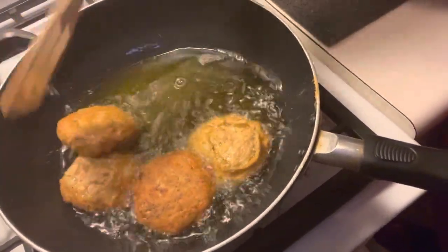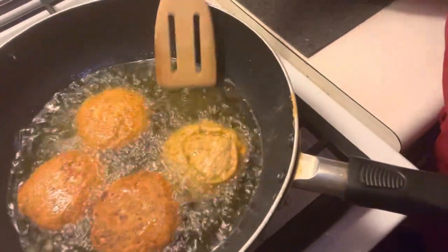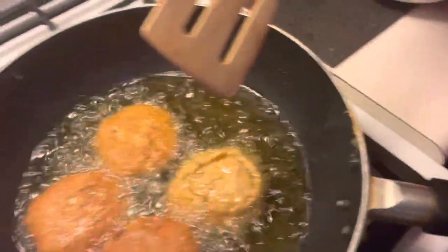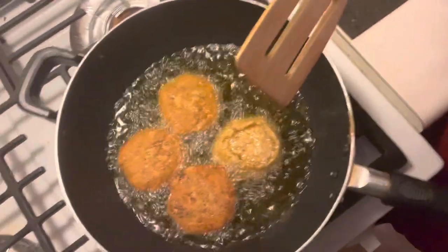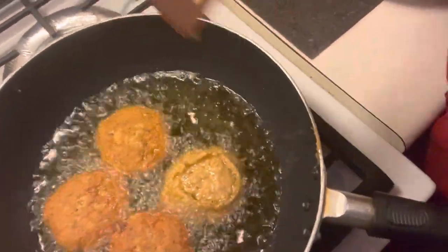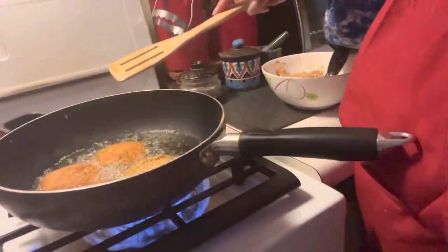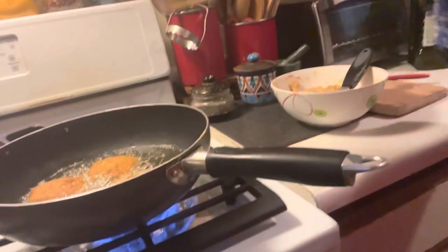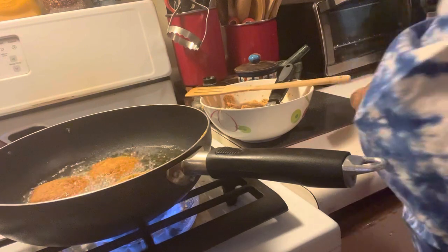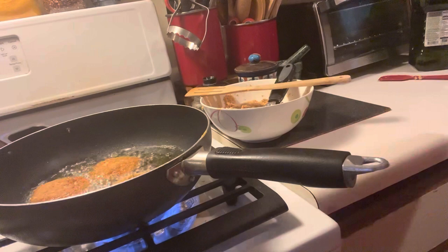I think I'll turn this one over — nice and brown, just the way we want them. Look at that. It doesn't get any better than this. I want you guys to get a full look at them. Beautiful. So we're going to go ahead and wait for that first one to get done and then we'll show you it.